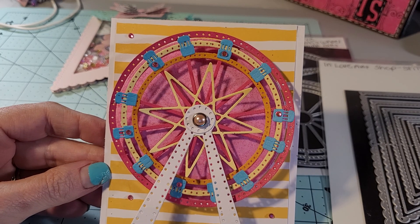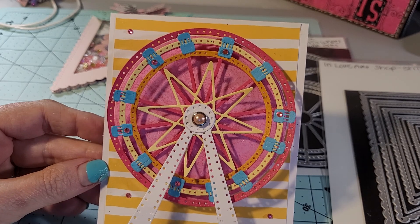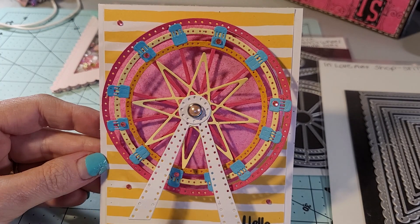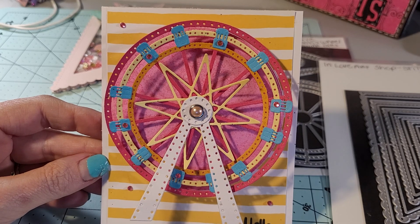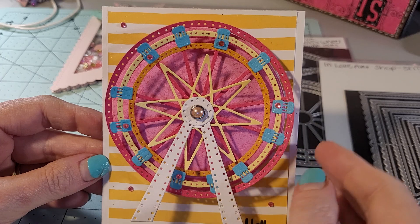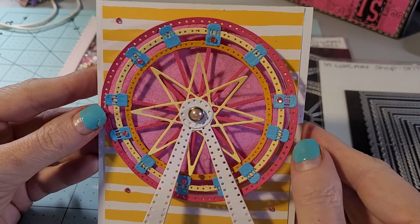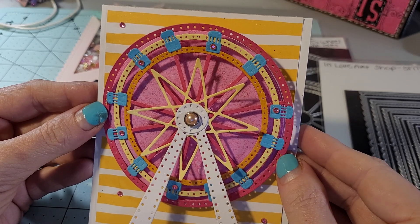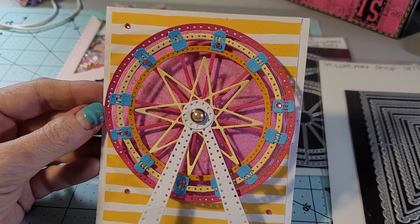If you do order this die, you will need a brad for the center — luckily I had one and I have more brads coming. I added some pink gemstones from the Gina Marie Design Shop — I'll leave that link in the description box below. Make sure you go check out Tina's channel. She has a link where they put this together at the In Love Art Shop, and I'll try and put that below as well. Thank you so much for watching and I hope you have a great day. Bye!